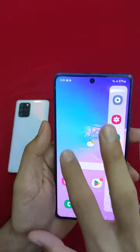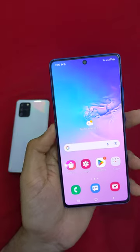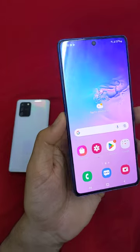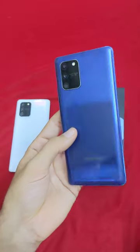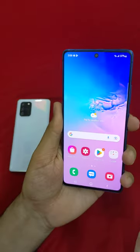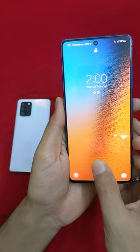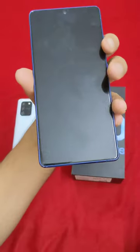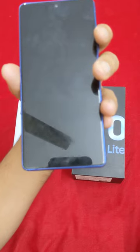The front camera is a 32 megapixel camera. You can do 1080p video capture with it. It also has an under-display fingerprint scanner — I'll show you that.